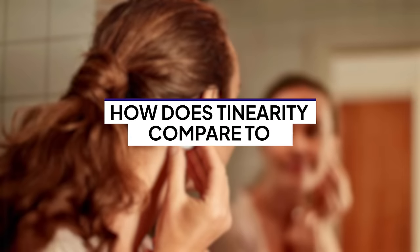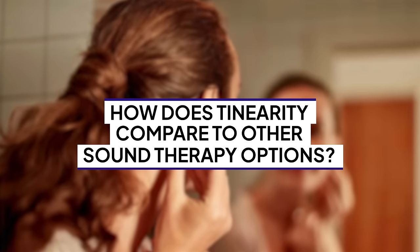Back to Tenarity — how does it compare to other sound therapy options? First, I don't expect the bone conduction adhesive to work too well. We want something sustainable and easy to use, and from my experience, that adhesive piece just won't hold the test of time. I would love to be proven wrong on this, because I'm always looking for my patients to have more sound therapy treatment options, but based on my experience, that's what I've seen.